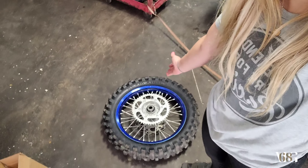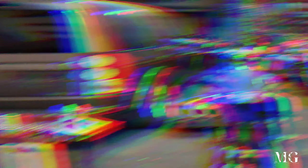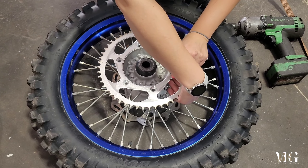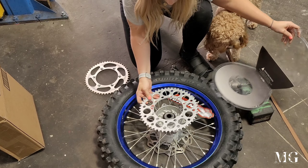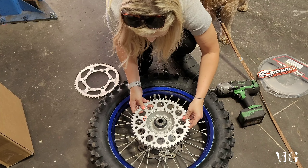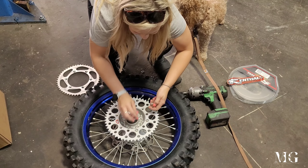Now we're at the shop and we're going to change the sprocket. I ordered the sprocket because it was on sale. In most instances I would order the two-metal type of sprockets because they last longer — they have one type of metal on the inside and another on the outside — but because this one was on sale, I grabbed this one.